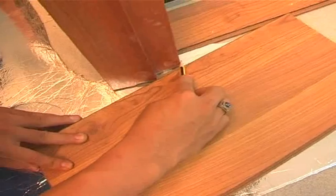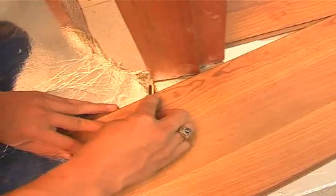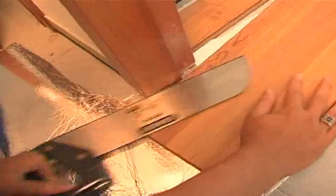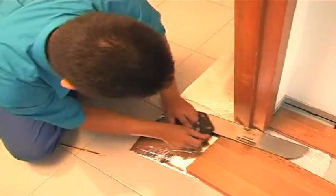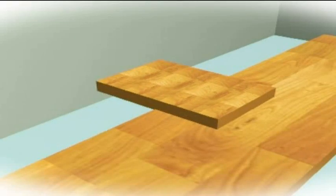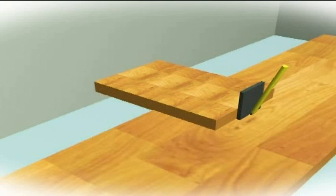For door frames, kick bases, and counter bases need to be undercut to hide the panel's edge. Always allow proper expansion gaps behind the undercut. For the final row, if the wall is not straight, adapt the panel to the course of the wall by using a small piece as a ruler.